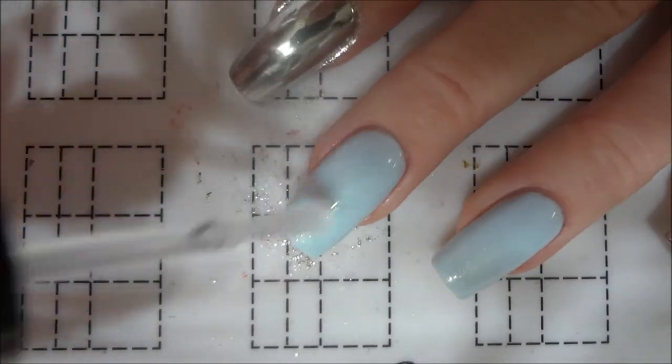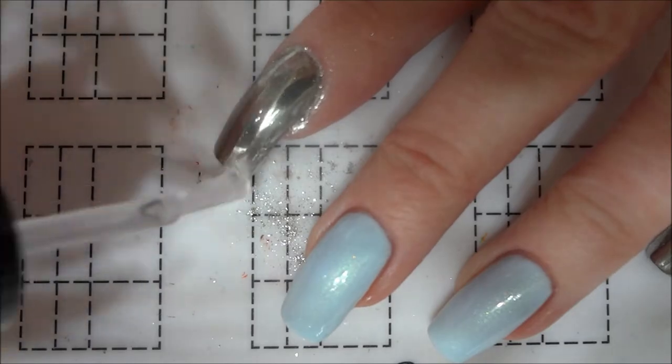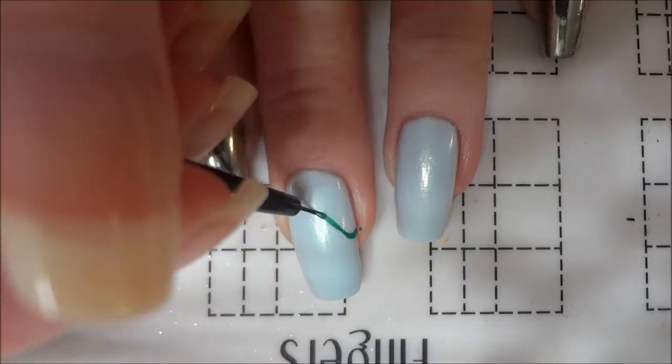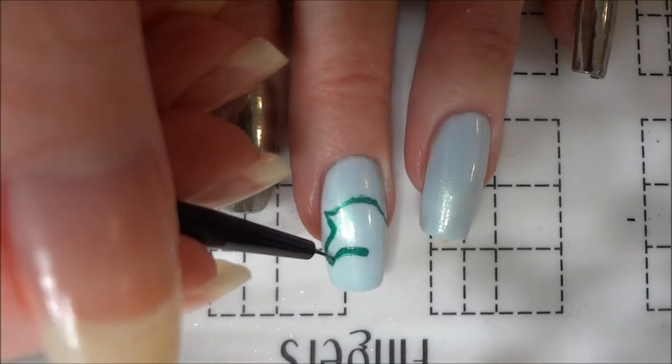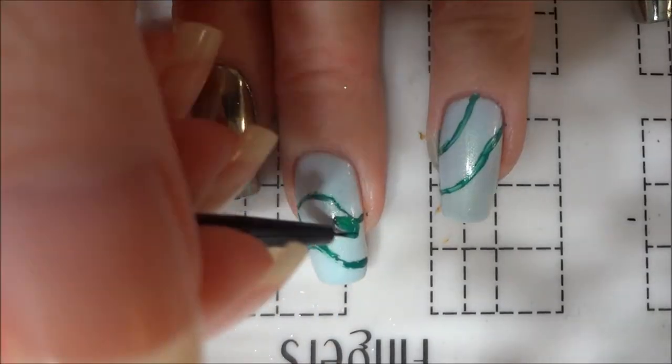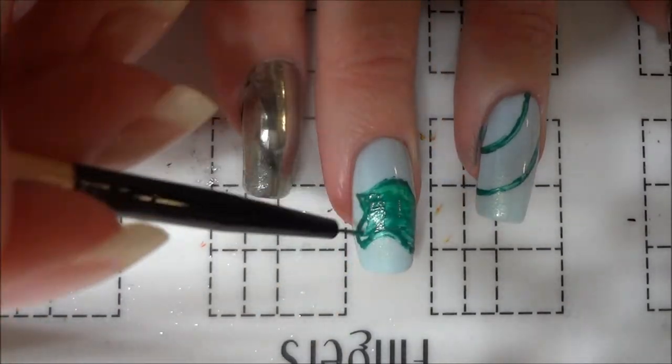After I finished applying the chrome powder, I added a layer of top coat to all of my nails before moving on to painting the Occamy. Once my nails were dry, I used a detail brush and metallic green acrylic paint to draw the outline of the Occamy's head and neck extending over my two blue nails. I then filled in the outline with the same shade of green paint.